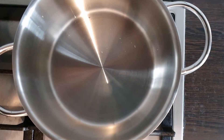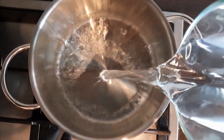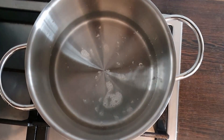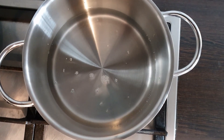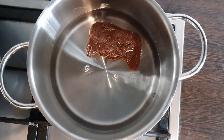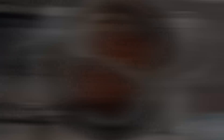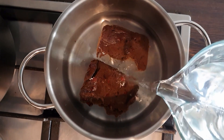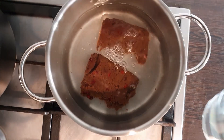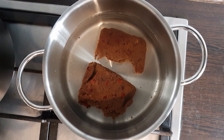Now let's start. We will add water in this. I will take 3 cups of Imbli and we will dip it in the water. As you can see, the water is also less, so we will add more water. Now we will dip it in the water.